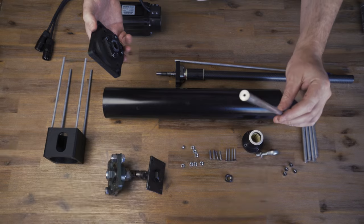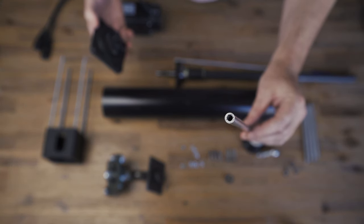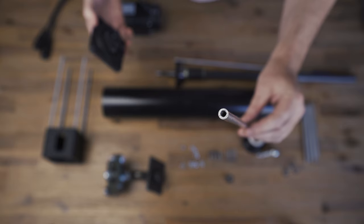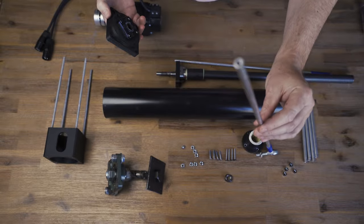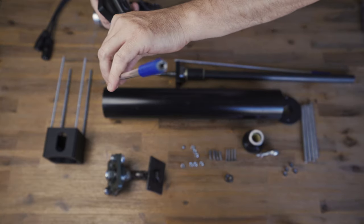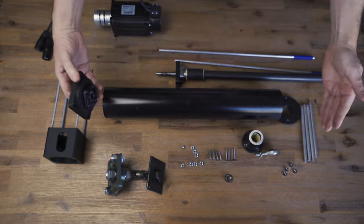The aluminium tube is 8mm diameter with a 4mm ID, and I've drilled and tapped it with an M5 bolt at each end, so you can get the screws in to clamp.